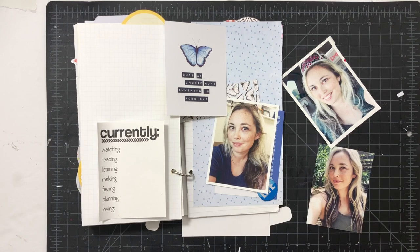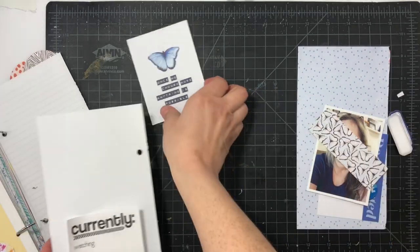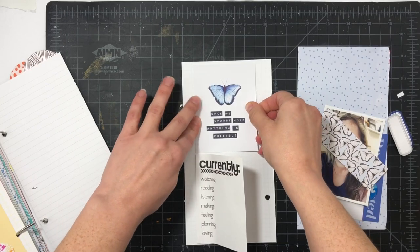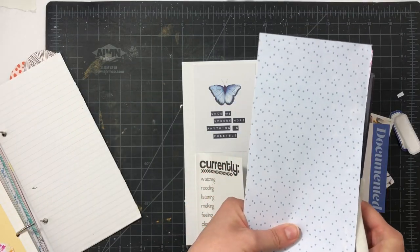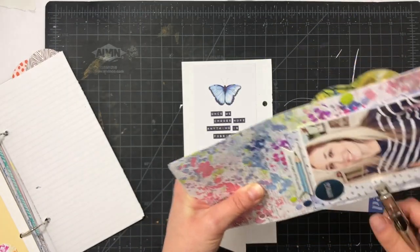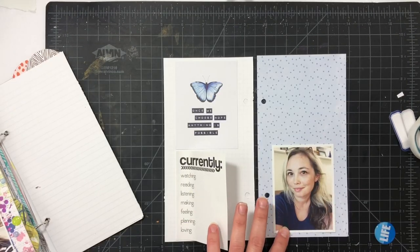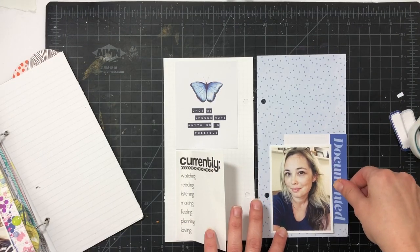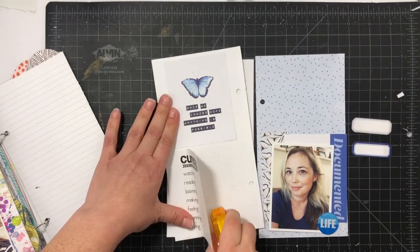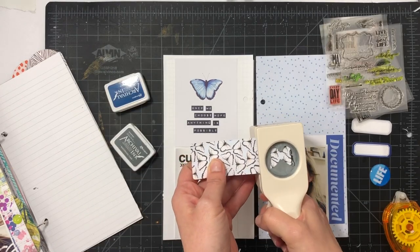For this one I have a blue and butterfly color scheme. I found a journaling card in my Coco Daisy stash that I wanted to use. I had ripped out a paper from the travelers notebook, so I just trimmed off the jagged edge, punched the holes, and I can use that on the right-hand side where my photo will also go. I found another journaling card that says 'documented' to use behind my photo, and I'll put the 'currently' on the bottom.